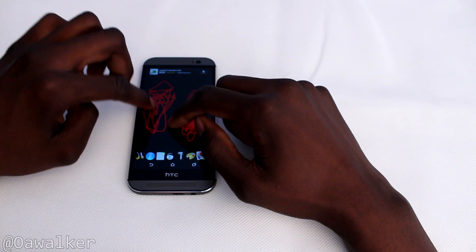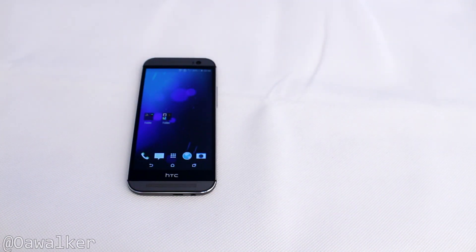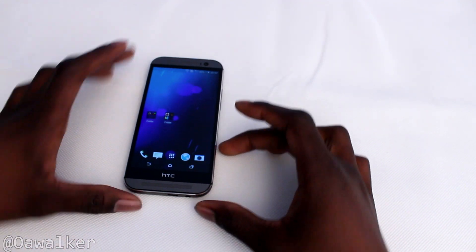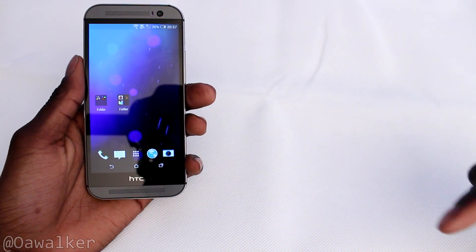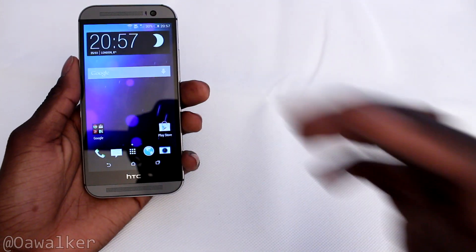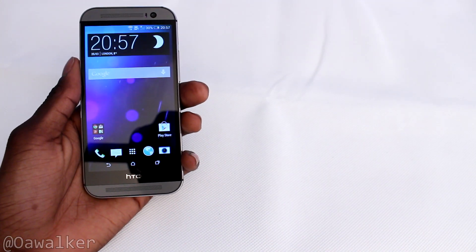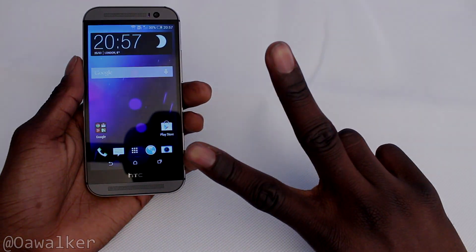That's about it for the video — just a quick demo of multi-touch on the HTC One M8. Let me know what you think in the comments below. If you enjoyed the video, please give it a thumbs up. If you want to see any other videos on the HTC One M8, leave that in the comments and I'll be more than happy to do it. Thanks for watching, peace.